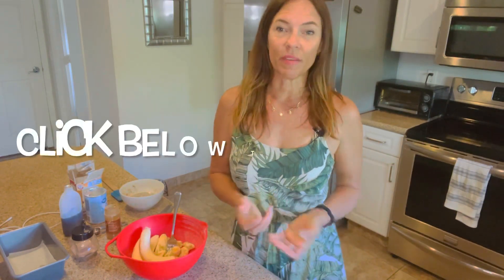Hey there, and welcome back to my channel. Carol here, founder of Lift to Rise, and I'm so glad you're here.